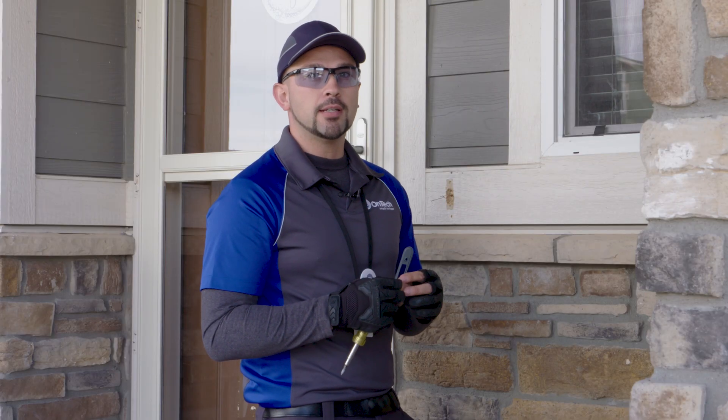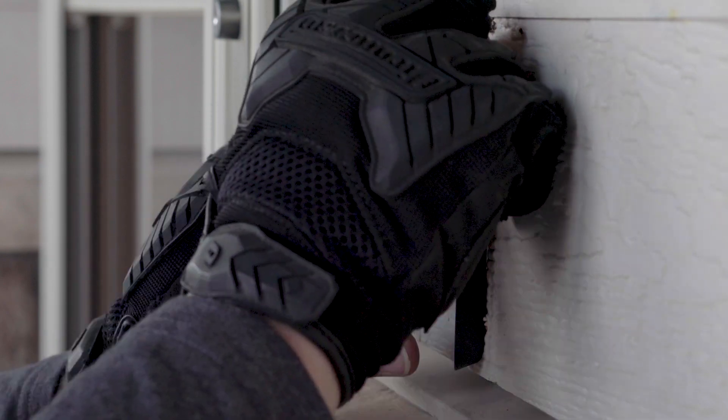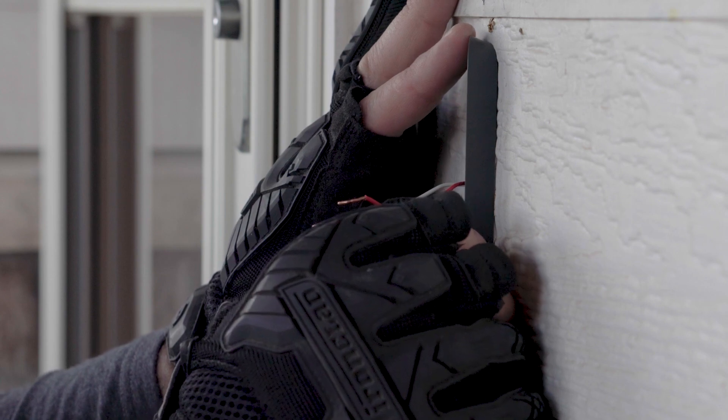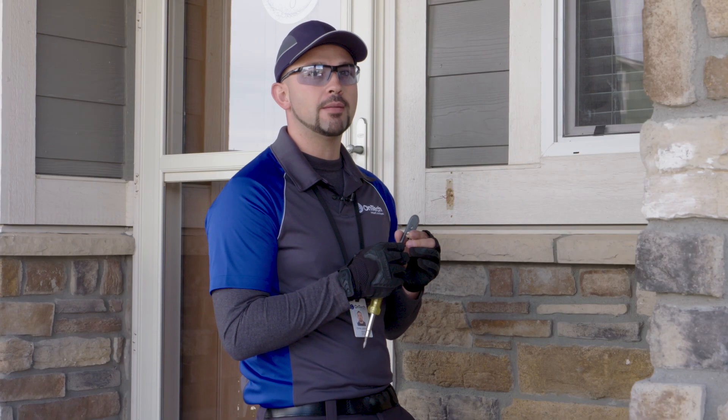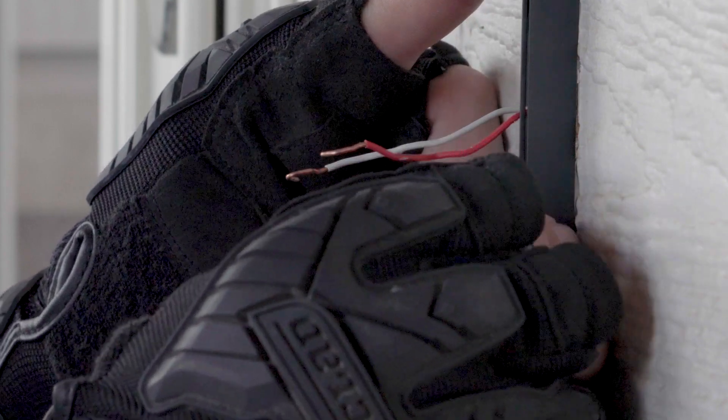If desired, you can attach the provided wedge prior to installing the base plate to adjust the viewing angle of your doorbell by 20 degrees. If using the wedge, feed the wires through the hole in the base plate and the wedge, then use the long wall screws to attach them both to the wall.